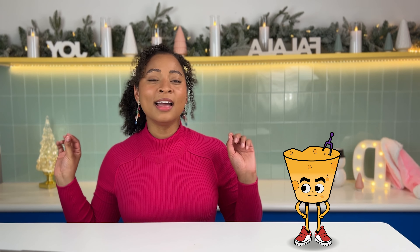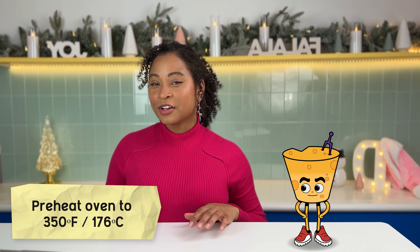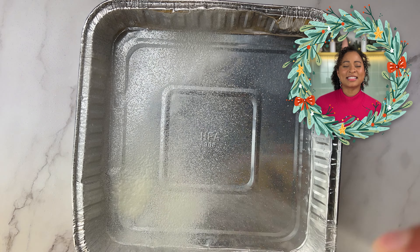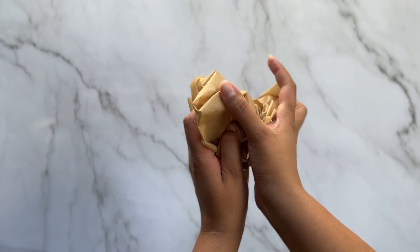Baking's a bit of a science, so understanding the steps and how the ingredients work together helps create consistently delicious treats and boost your confidence in the kitchen. So I'm basically a scientist now — okay, Doc Wiz. First, we're going to preheat our oven to 350 degrees Fahrenheit or 176 degrees Celsius. This sets the perfect stage for our brownies. And to make sure that our brownies slide out super easy, we're going to grease and line an 8 by 8 inch baking pan with parchment paper.